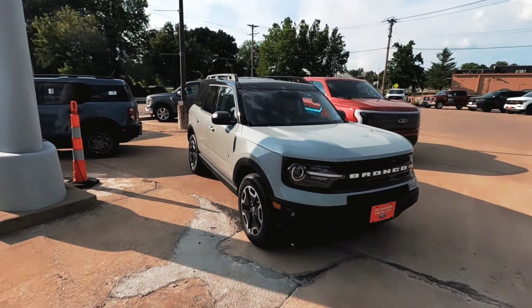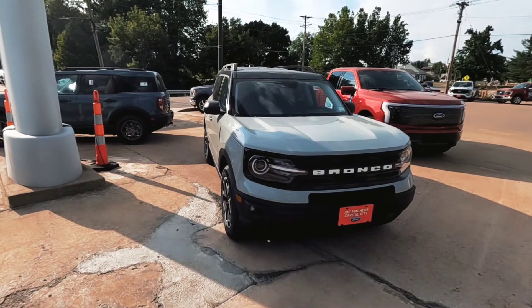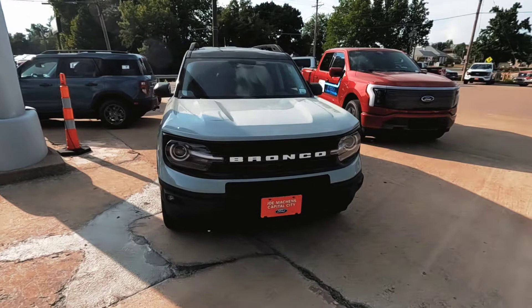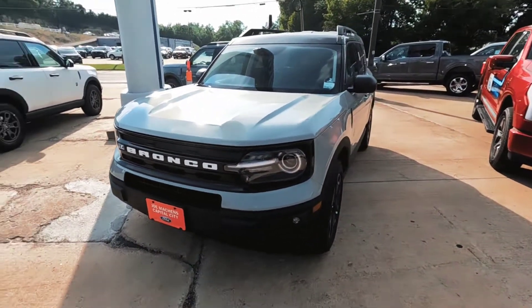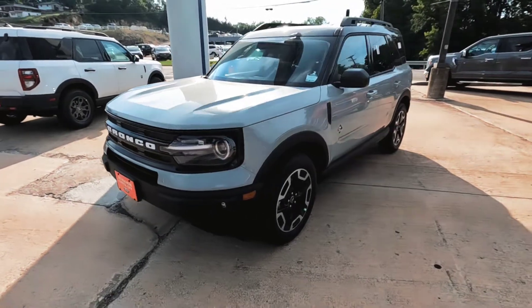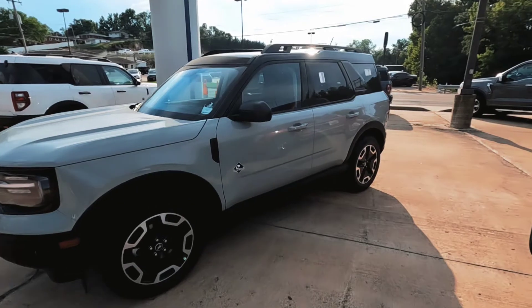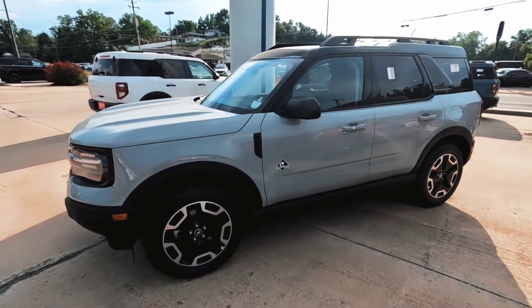What is going on guys, Jacob at Joe Motkins Capital City Ford back again with another video. I wanted to show you four Bronco Sports we got in this weekend. If you're interested in any of these, get in contact with me as soon as you can because the likelihood of these being here within a couple weeks is very low. We're going to start off here with the cactus gray Outer Banks.